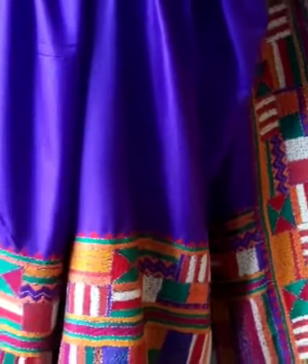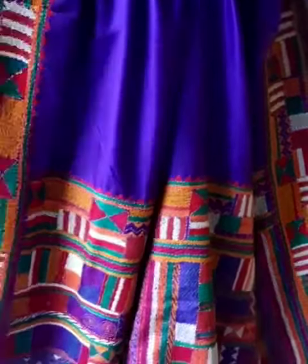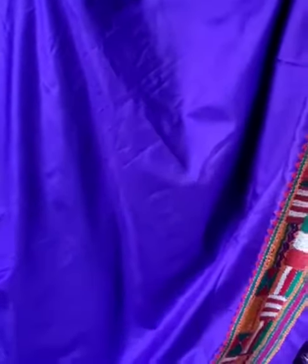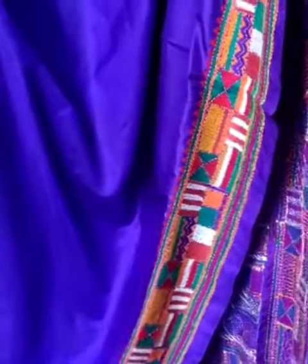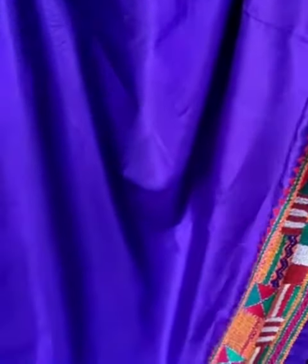Now we are going to show the body. Here in the video it is appearing like a typical blue, but no, it is not blue — this is the purple katha, purple body.